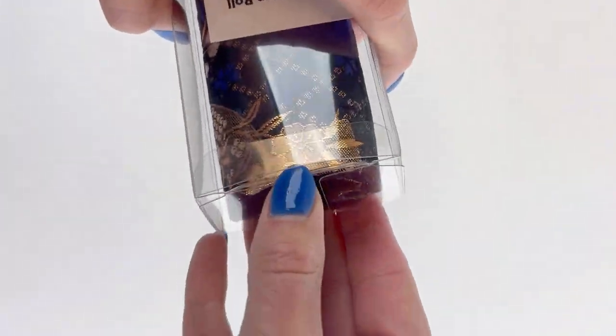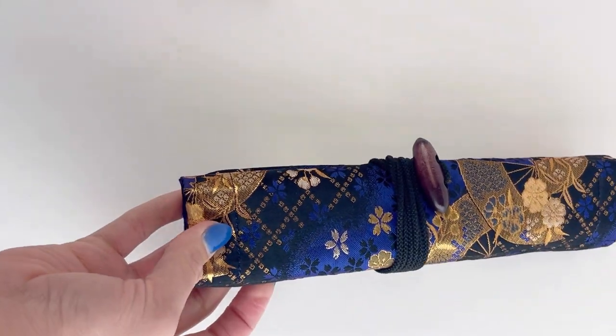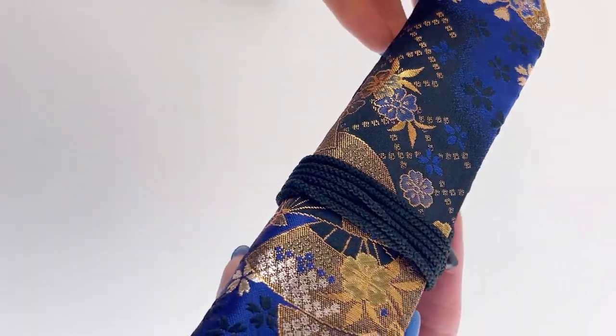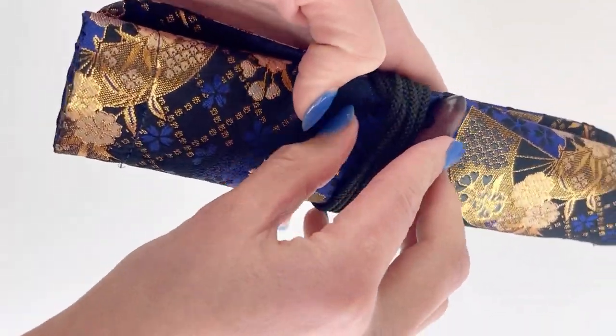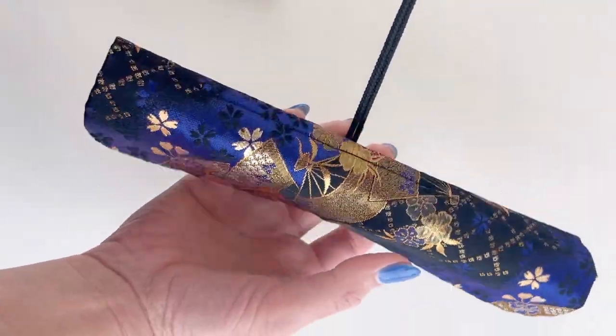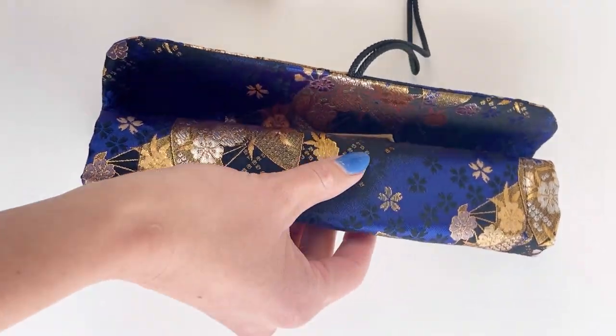For fountain pen beginners, you might wonder how to store your fountain pens and how to carry them around. We recommend the Tasia Kimono Pen Roll Cases. It's one of our favorite pen carrying options. They come in a lot of different prints and colors, and they're really easy to use. They keep your pens really secure inside, and they look really nice.